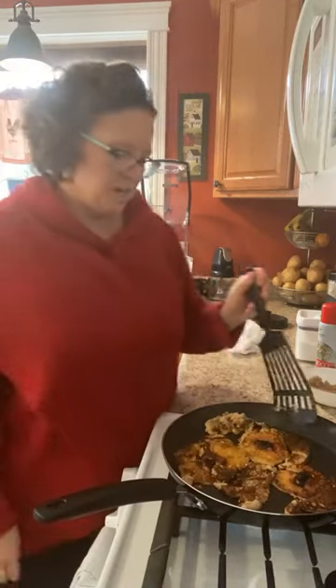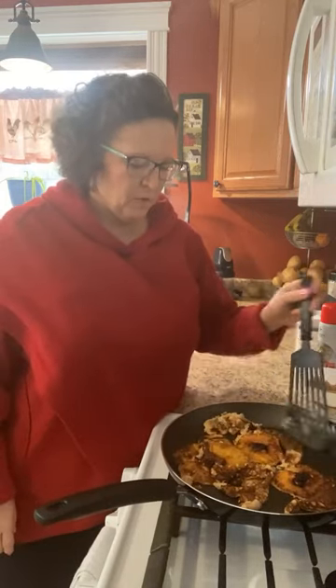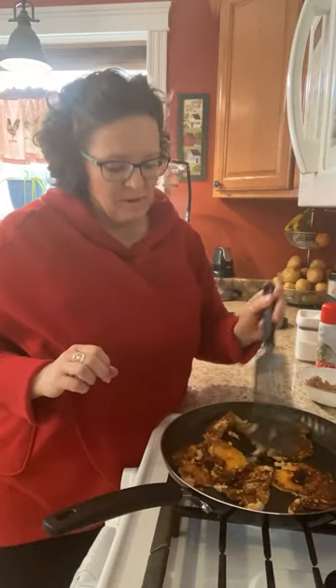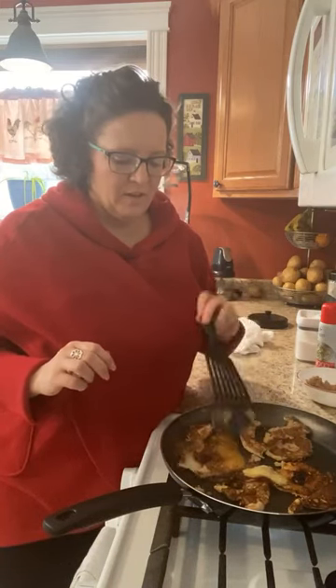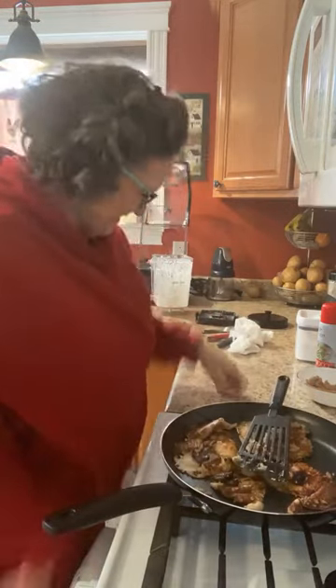Try putting your batter in first and then flip — I should do a redo. It's only eight o'clock. I won't waste it. I could put it in the fridge for another try. What do you say we try it again? Should we? I should do what my mother does and just chop up the pineapple and put it in there. They're not cooking. I'm done.